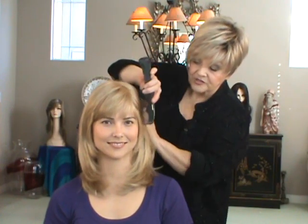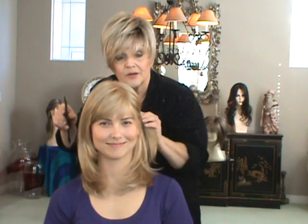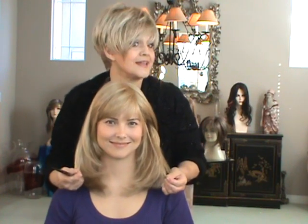You can pull it back, of course, always behind your ears because we have that wonderful custom hairline. Put it back with a clip and so forth — Zeta. And I'm wearing Shaded Praline, Natalie.